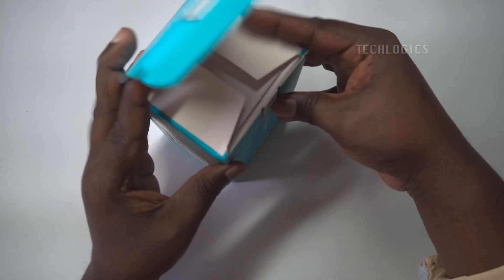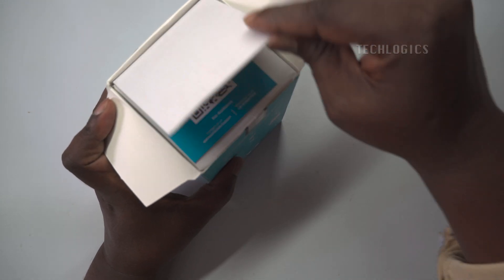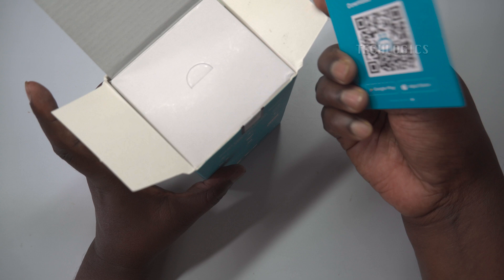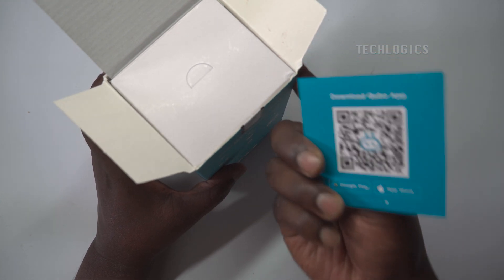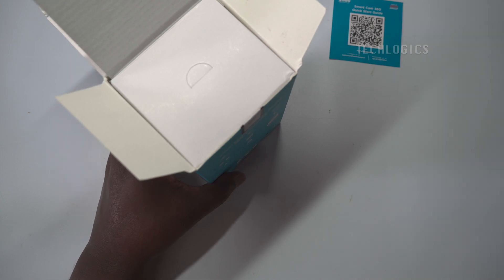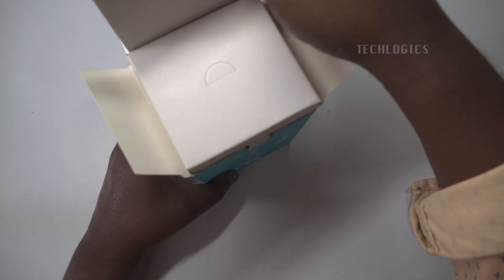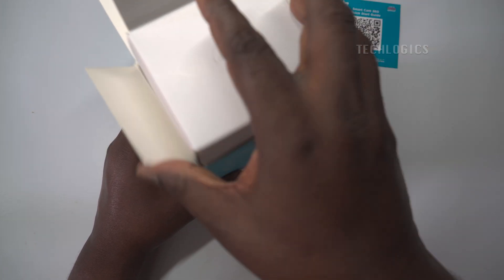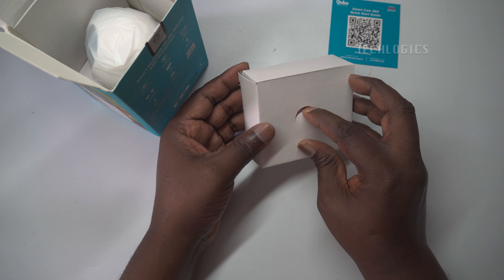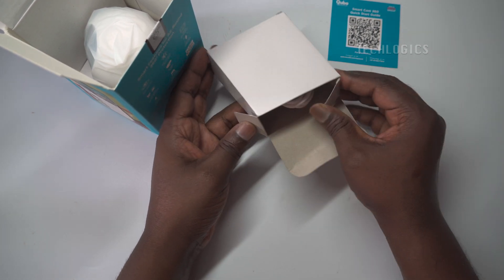The CuboCam 360 indoor pan and tilt camera is an all-in-one security solution designed to provide superior video quality with its 3MP, 1296p resolution, ensuring sharp and clear footage for both live streaming and playback. Its standout feature is 360-degree coverage, powered by a dual motorhead that allows you to pan and tilt the camera to cover every angle of a room. This full horizontal view can be controlled seamlessly through the Cubo app, offering a highly customizable monitoring experience tailored to your needs.